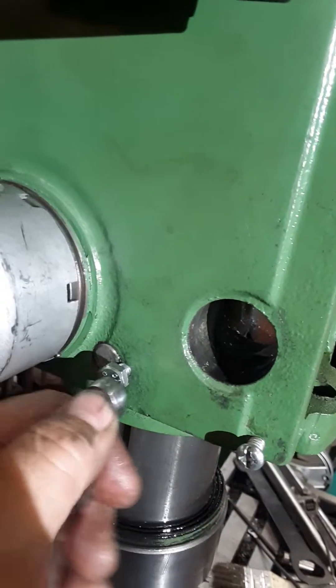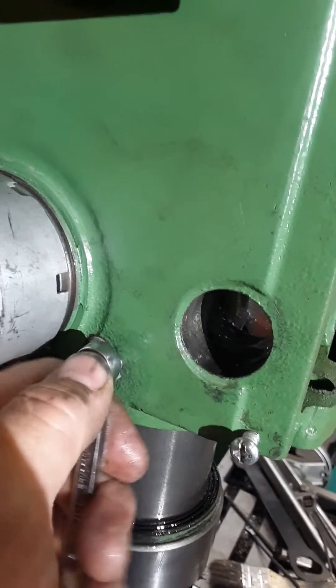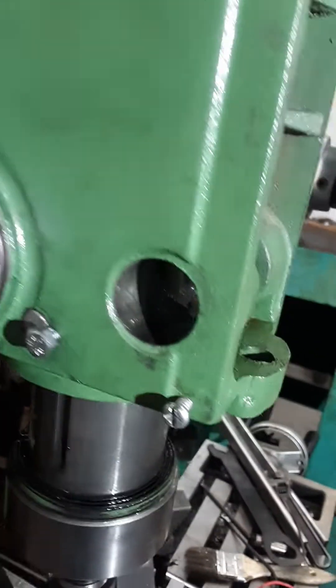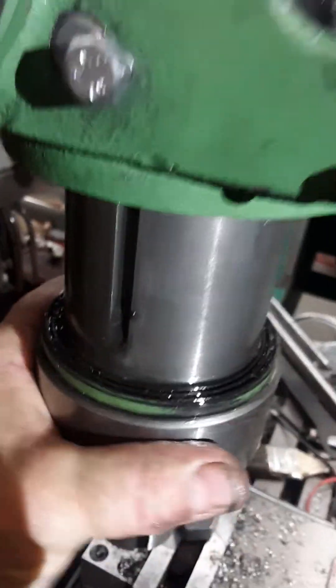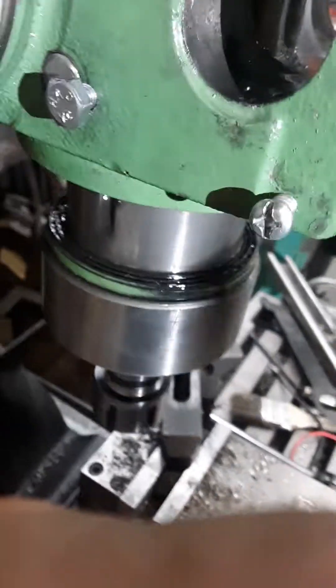So you tighten this little bolt down here, just kind of snug. What that does is take out the slop that's in this hole — I can't turn this at all now, and yet it still moves up and down nicely in the bore.